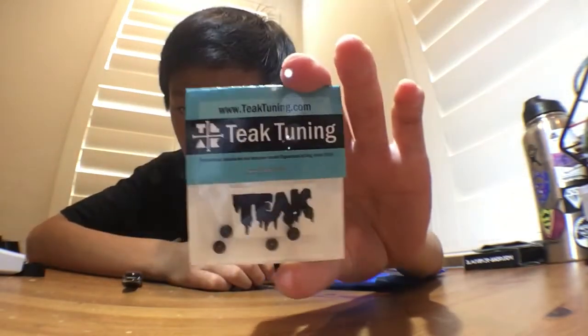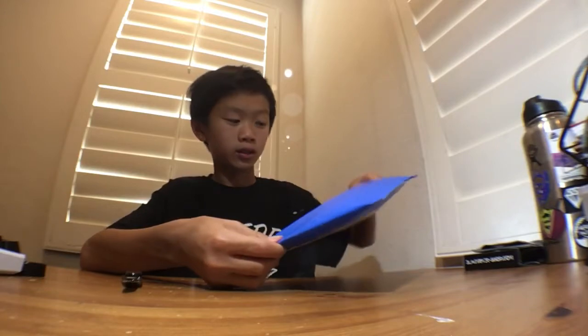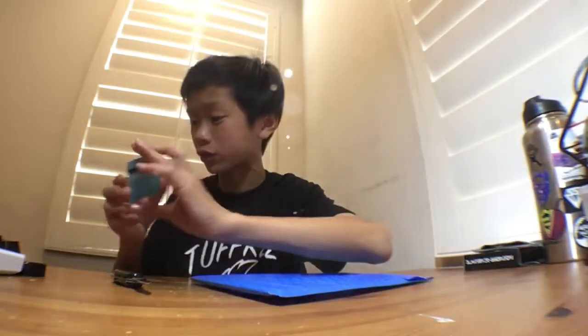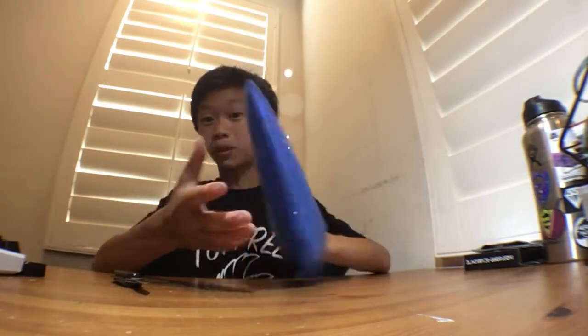Next we got some regular black bushings, that's nice. We also got some swirl or layered bushings — I think they're green, I'm not too sure. I'm colorblind so I don't know the exact colors, sorry about that. We also got a teak tuning pin, which is really sick.